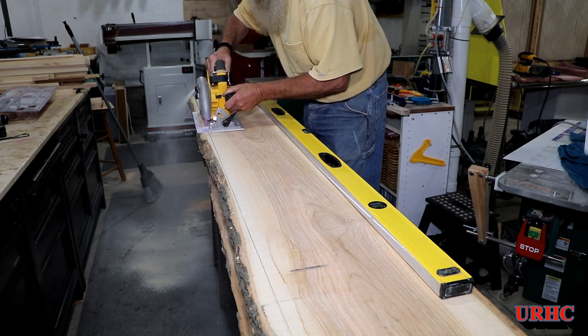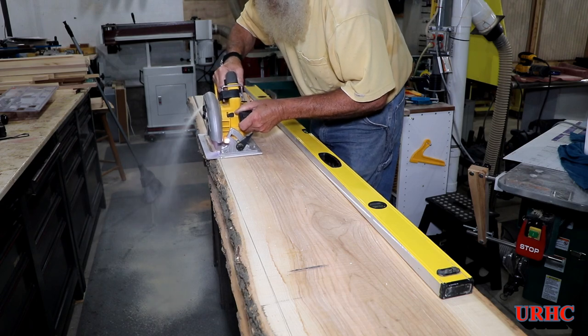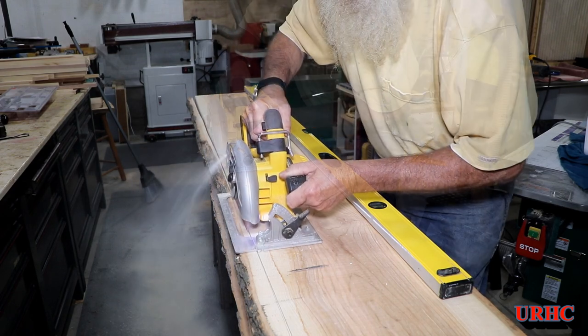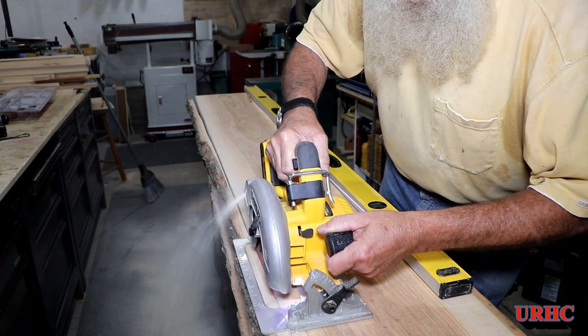The first thing I had to do was go back and cut the natural edge off of these pieces. They were cut to be a natural edge slab, but I decided to use them for this project.